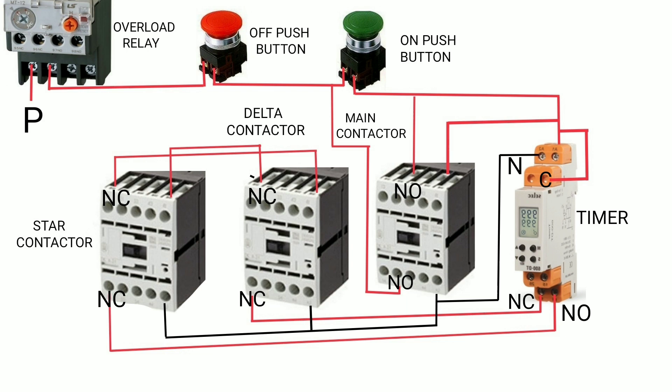When the set time delay — for example 10 seconds — expires, or when the motor reaches full load speed, the NC contact of the timer becomes NO and the NO becomes NC. At that point, the star contactor turns off, and the main contactor and delta contactor remain continuously on.